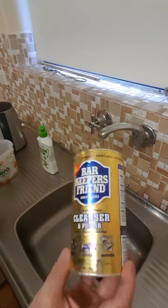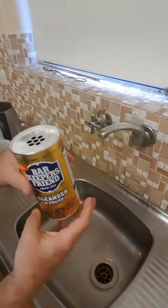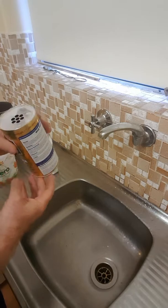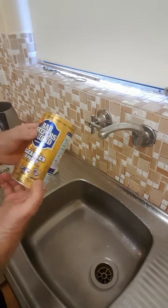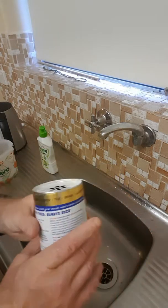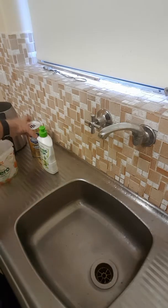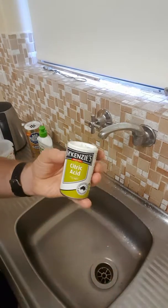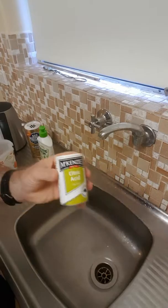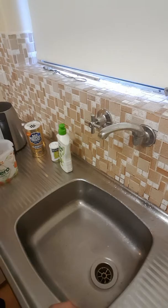I found a product called Bar Keepers Friend. It's got a lot of citric acid in it. I've read recipes where people have used citric acid only, but it says here it's good for brass. I had tried citric acid before with a little bit of detergent and it came up okay, but I found Bar Keepers Friend came up that little bit better.